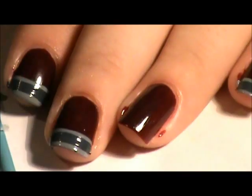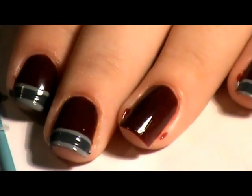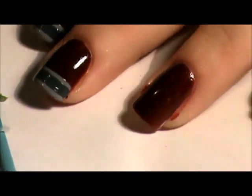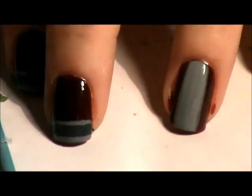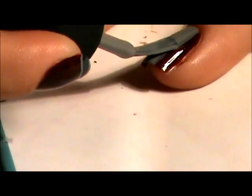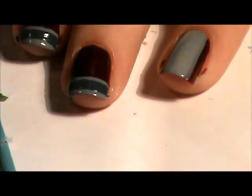Anyways, what I'm going to show you — I'm going to do this as an accent now so I'm going to do it differently than these. I'm going to put a stripe down the middle instead of on the tip. I'm going to do it down the middle like that — it's a bit uneven, but just fix it like that and I'll be back when it dries.